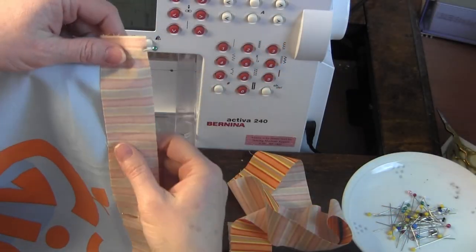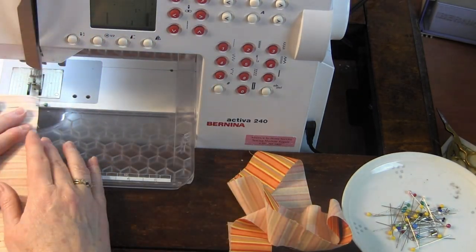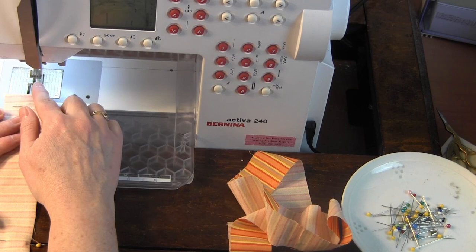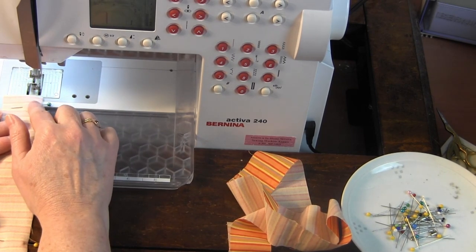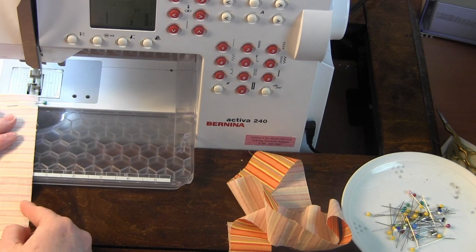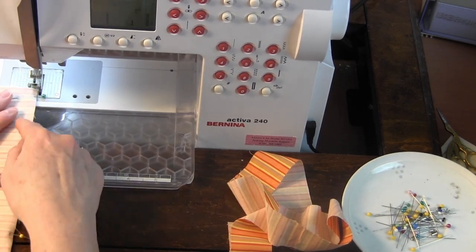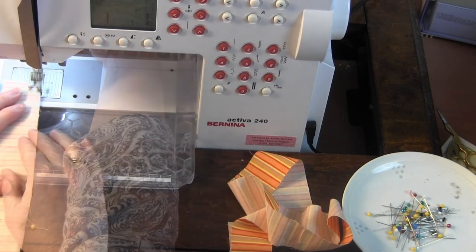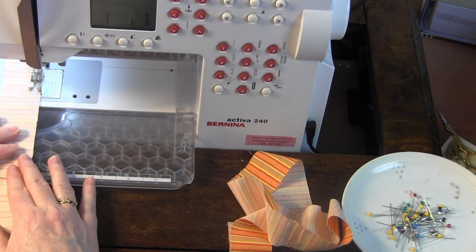I have my first border — the top border — pinned along the top edge of the panel. I've threaded my machine with white top thread and bobbin thread, and I've put my quarter inch piecing foot onto the sewing machine. If you don't have a quarter inch piecing foot, use your quarter inch guide to ensure a quarter inch seam allowance throughout. The machine is set to a straight stitch at normal length.